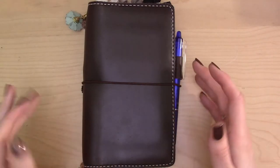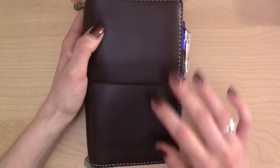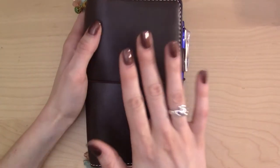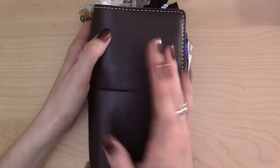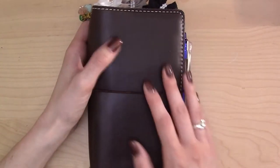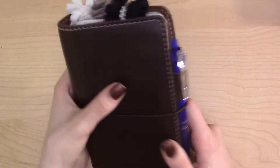Hey guys, this video was requested quite a while ago but I'm finally getting around to it. This is basically a flip-through of my bullet journal setup from June 2016 through September 2016. I'm going to mention and link below all of the products used here and where I got them from.